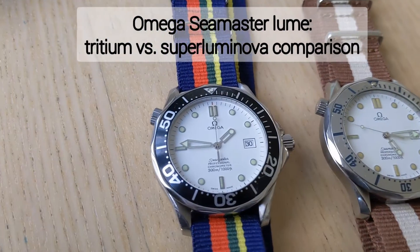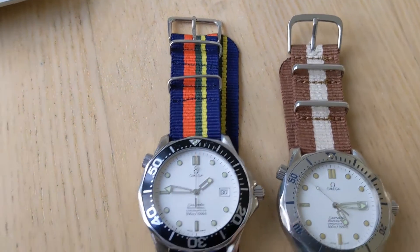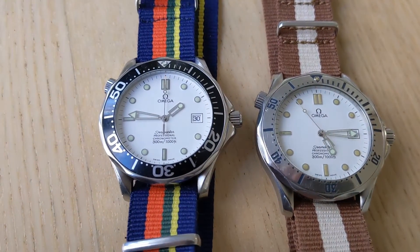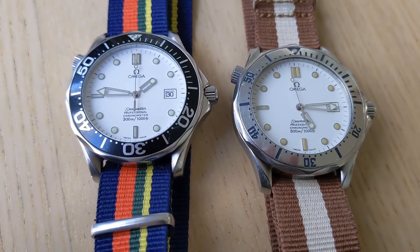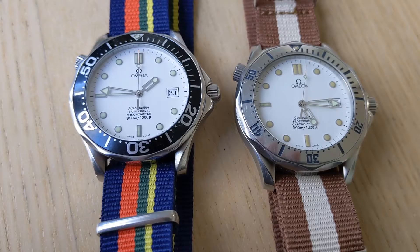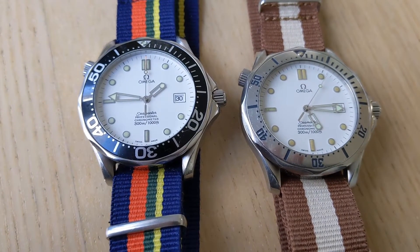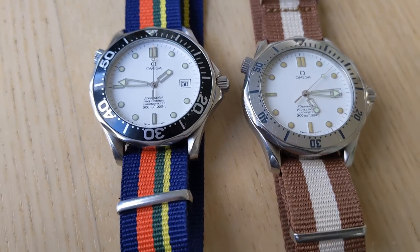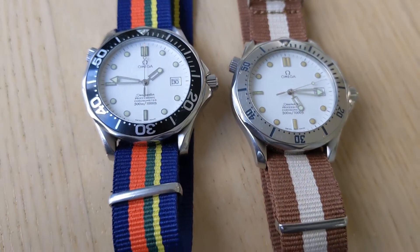Thanks for watching. I wanted to do a quick video about a couple of Omega Seamaster professional Bond watches that really don't get a lot of attention, which are namely the white dial versions. There is a current white dial Omega Seamaster professional with a black bezel which is actually quite popular, but there hadn't been one for some time.